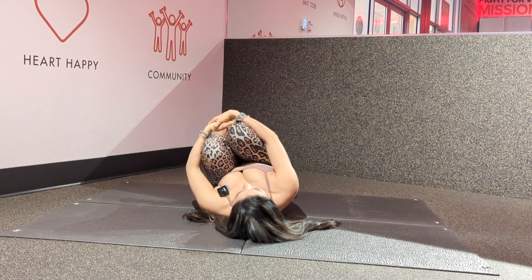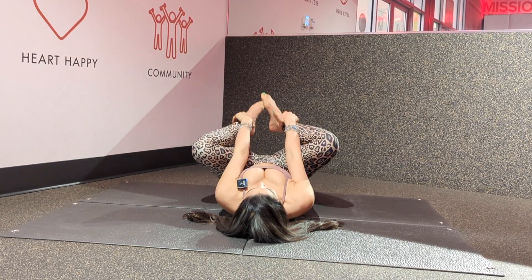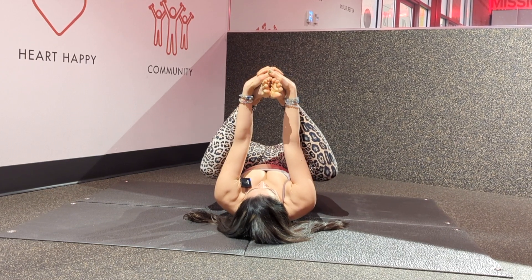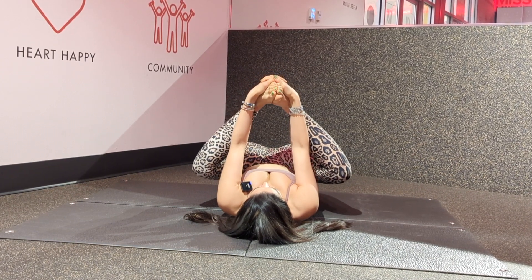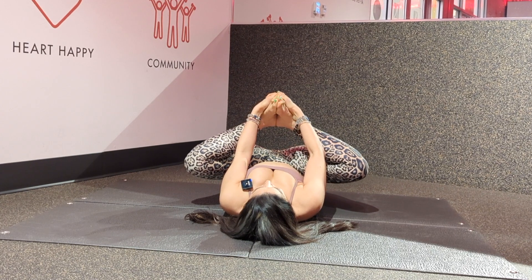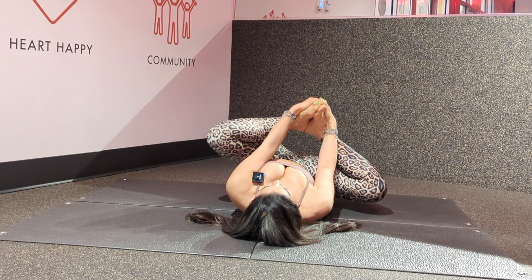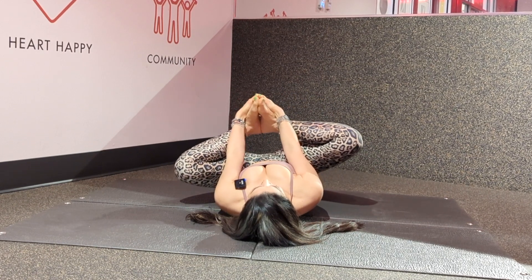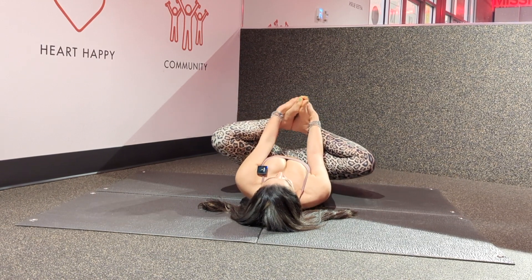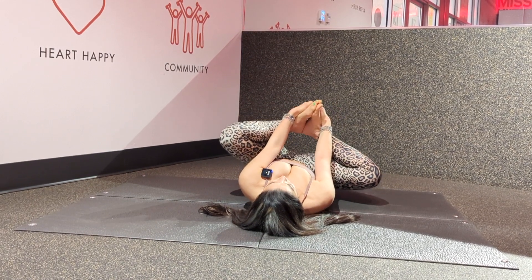From here, transitioning to supine butterfly. Connect the heels together and interlace your fingers around the outer edges of your feet. On your exhale, push your heels toward your chest. Shoulders down, lower back on the ground. Spend a few breaths here and add some wiggling side to side. Make sure your lower back is on the ground. Deepen your breaths and link each breath to your movement.